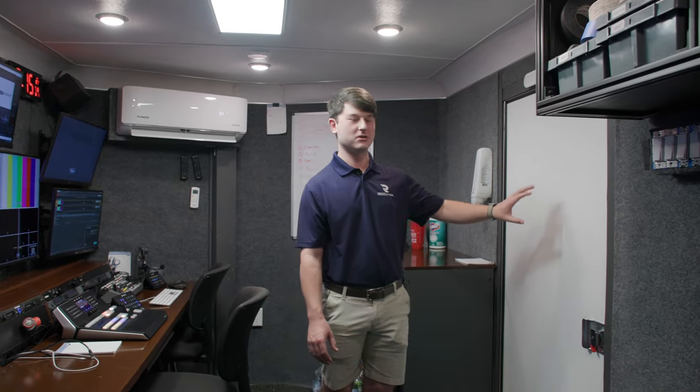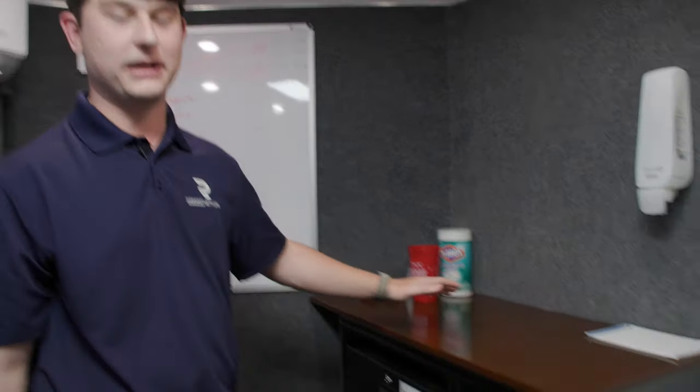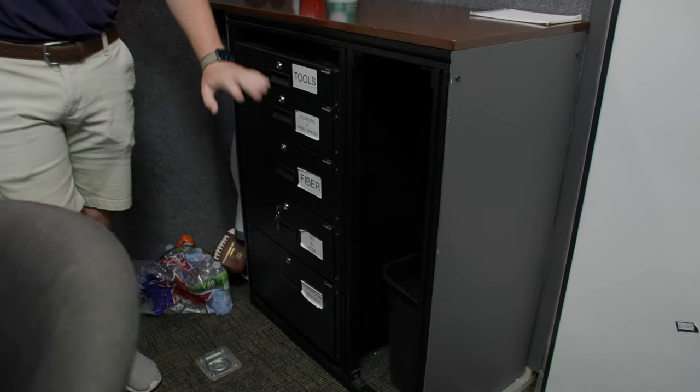We're now inside the production trailer. This is the door that you saw on the outside — that's where we come in. When you come in on the right, there's a little desk here that we can put some random stuff on, food or really anything, with a ton of drawers for storage.